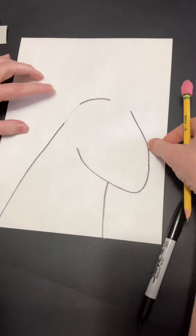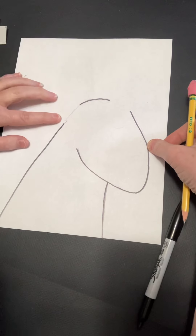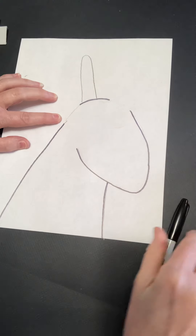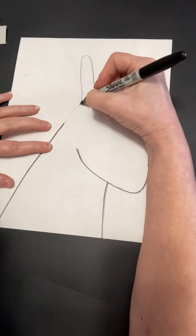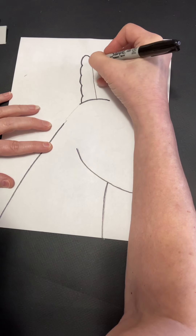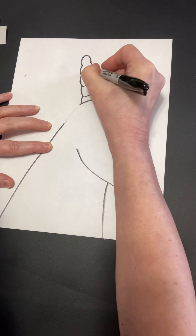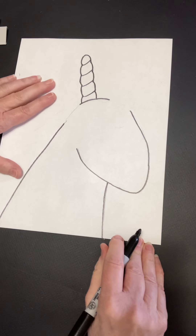Now we're going to add the horn right up here. Can you put your finger right around there where it's going to go? We're going to start with a simple shape, kind of like that. But then we want it to have that swirling effect, so we're going to add a scallop line like this, and then come in and add diagonal lines. Doesn't that make a good horn for the unicorn?